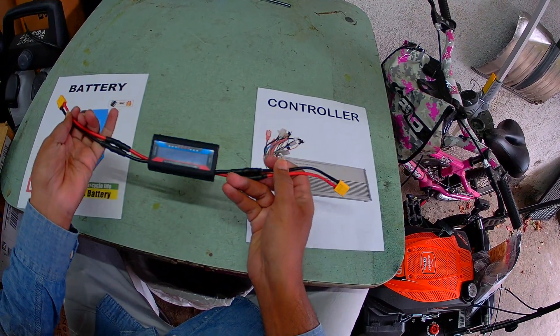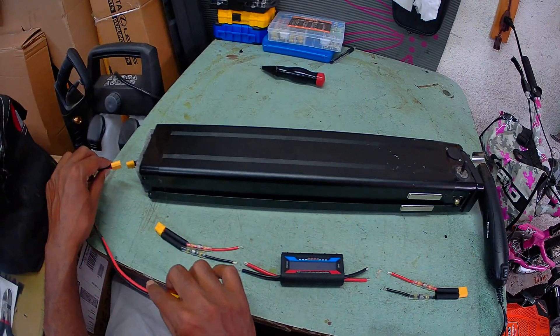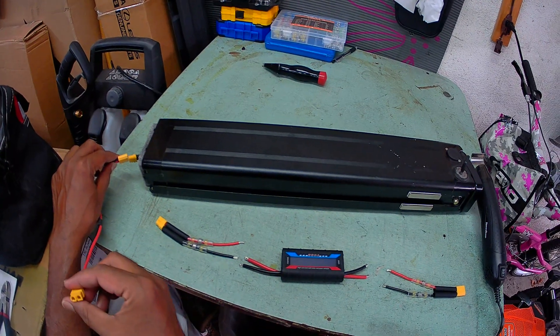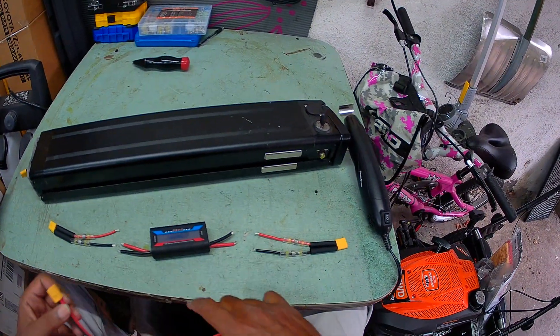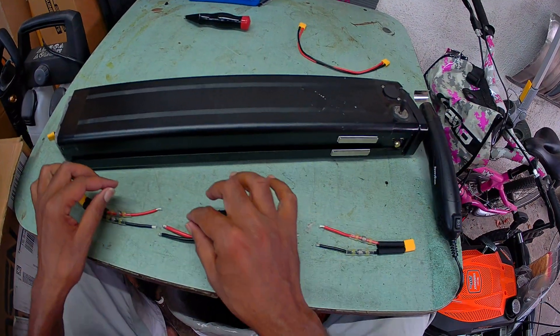I connected the watt meter board using an extension cable — one end goes to the battery, the other goes to the controller. I cut it in half and put the watt meter in between to get the readings.